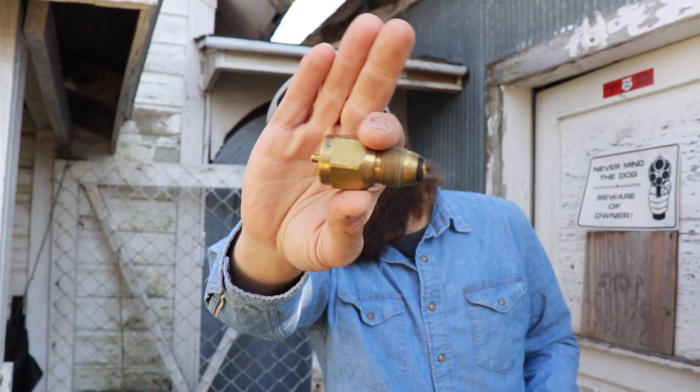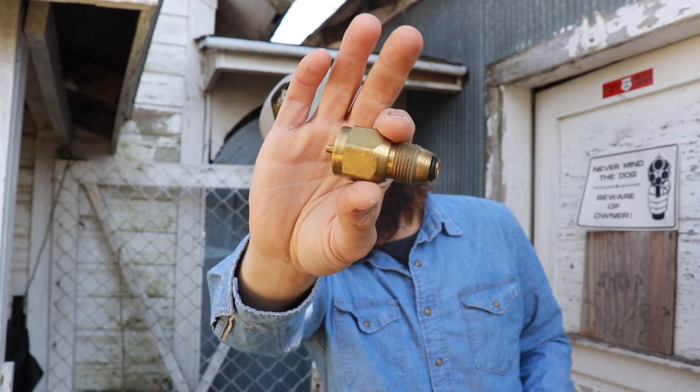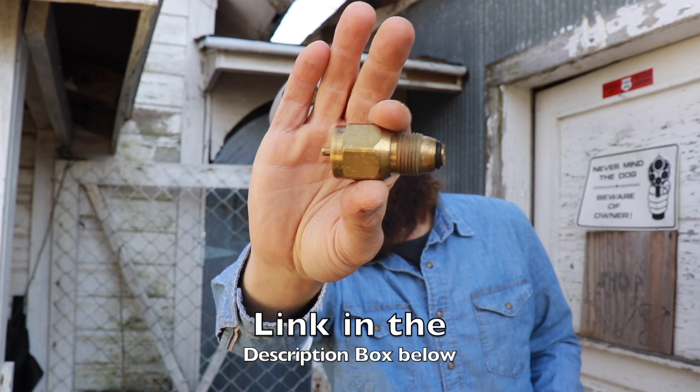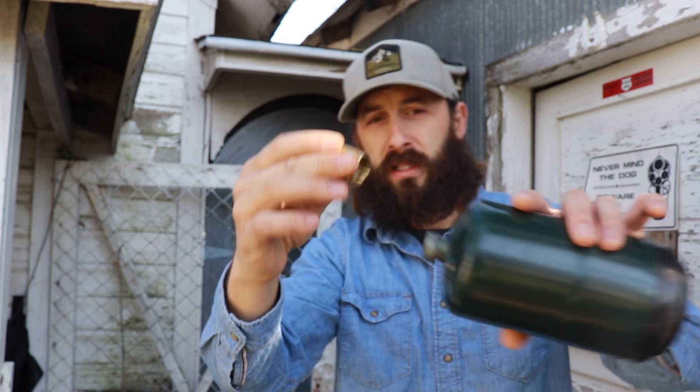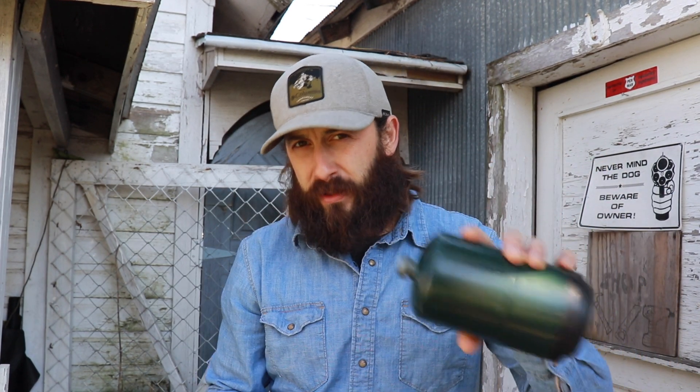This is the little product I wanted to talk to you about. It's just this little brass inline connector. It's got some reverse threads there.